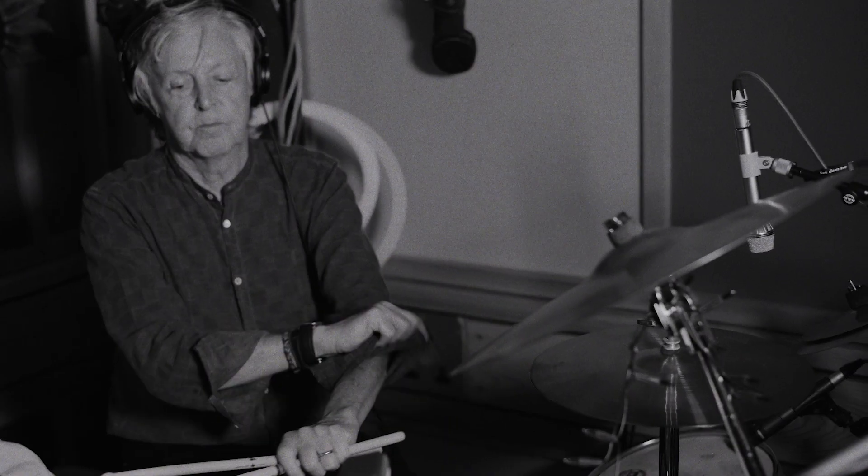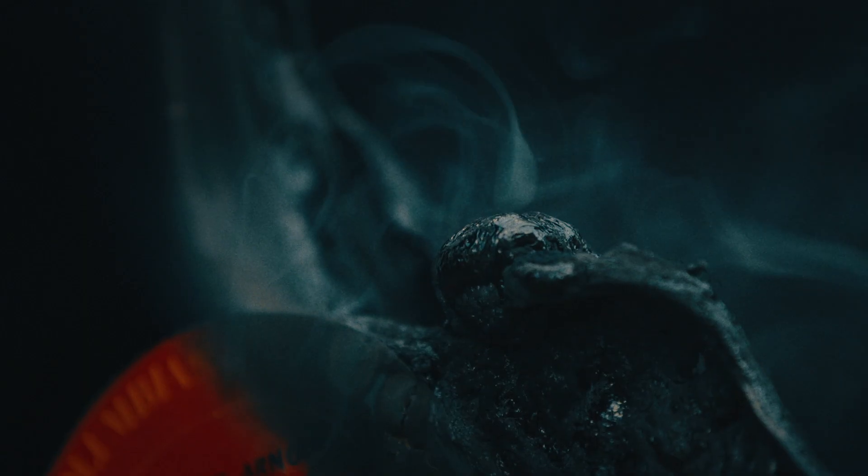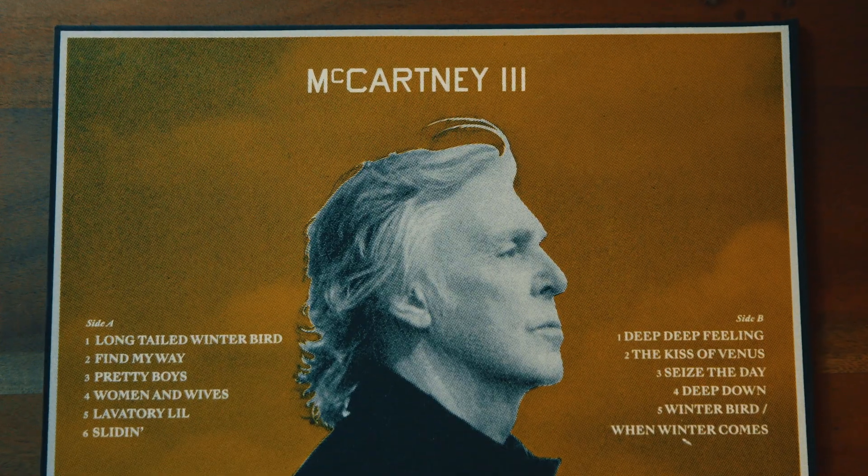When I started discussing this with Paul's manager, he said, let's destroy the old to make the new. For McCartney 3 to be this principle of creative destruction, it very much brings the whole project full circle.